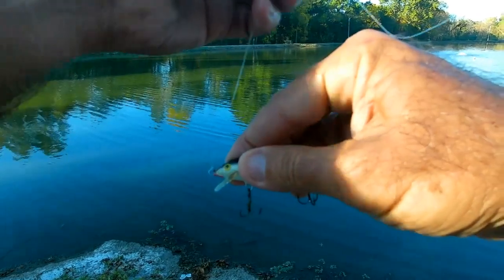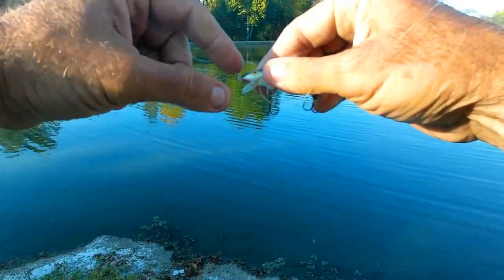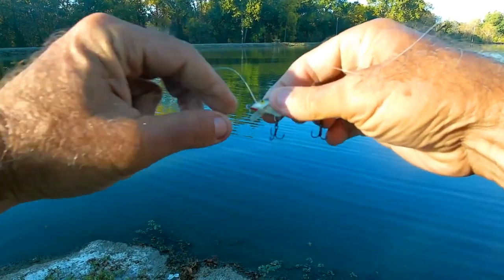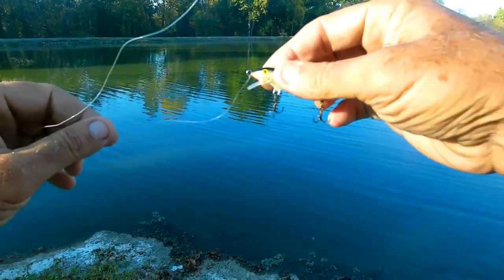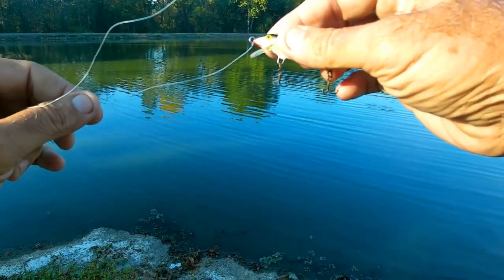The knot pulled here in the middle, or the knot kind of up like that, it hardly gives it any action at all. So I pulled this knot all the way down underneath there, and that gives this lure like five times more action.